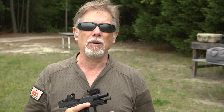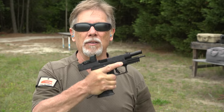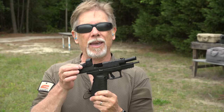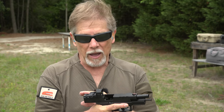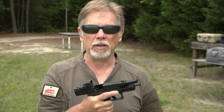Hey guys, it hasn't been that long ago that I told you about the XDM Elite in compact 10mm, and I got a ton of questions and comments about people wanting to see it in full size in the OSP configuration, which is what you see right here. It's got an optic on it. This is the version that comes with the optic installed from Springfield Armory — it's the Hex Dragonfly — and you can also get it without. Without the optic installed, it still has the cutout on the slide with a cover plate, so you can still install an optic at a later time or a different type of optic if you wish.